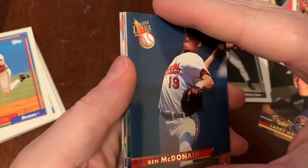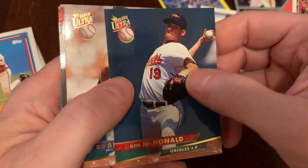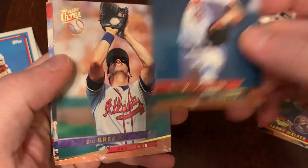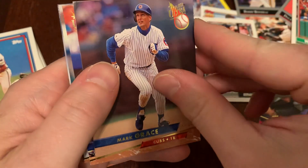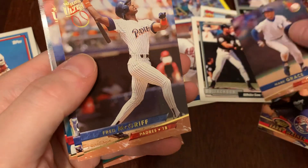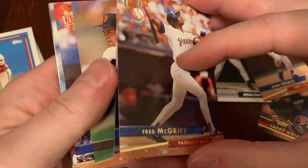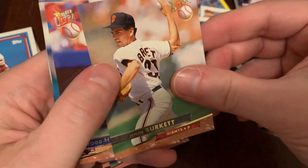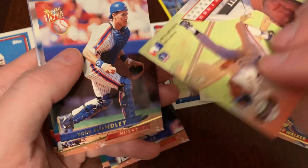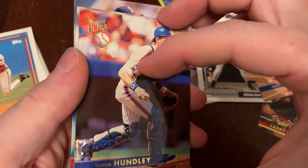We've got the very tall Ben MacDonald. Man, I love these cards — they're so glossy. I hope this is coming through in the video. Look at that reflection, and man, do they smell good. Sid Bream, Mark Grace, Fred McGriff. A little bit of bricking, but they pop right off. There's Luis Gonzalez, there's John Burkett. Nice, thick cardstock — sometimes it feels like they're sticking, but they're just nice, thick, quality cards.